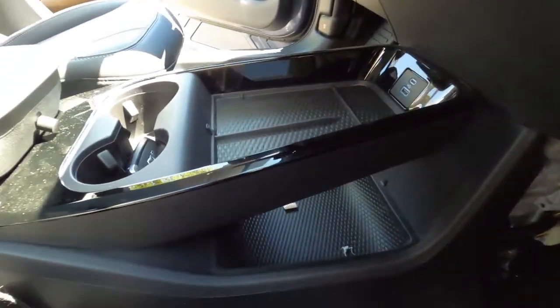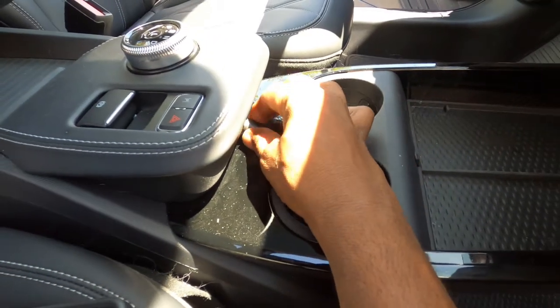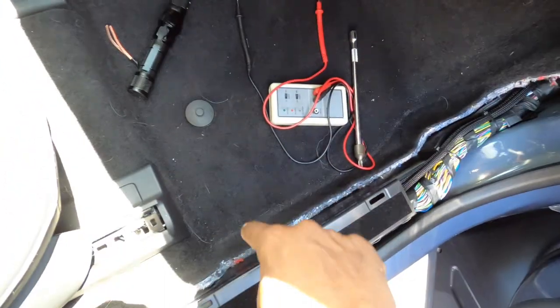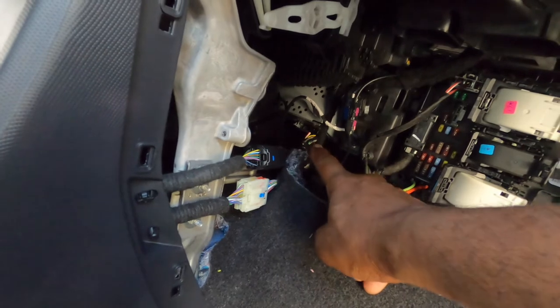We added a bass knob. This guy bought his own box, so it's going to be a sealed box. We've got a bass knob here. Then we ran the wires underneath the floor here. And if you really look deep, there's a tuner back here — that's where the radio tuner goes, where all the audio is.